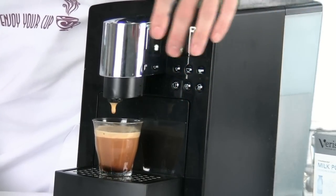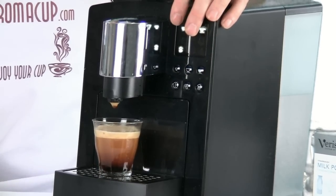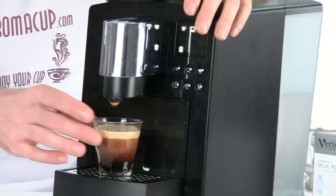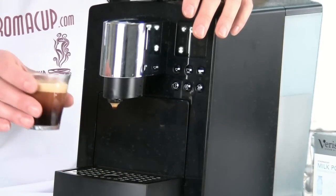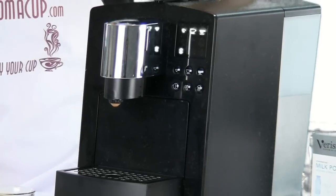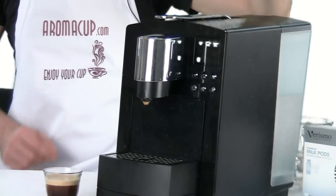After we've made this lungo shot using the 585, the machine is going to remember that setting. So from then on, when you brew an espresso shot using the 585, even if the power is interrupted on the machine, it's going to remember that you are now brewing lungo shots.